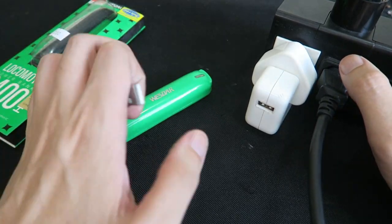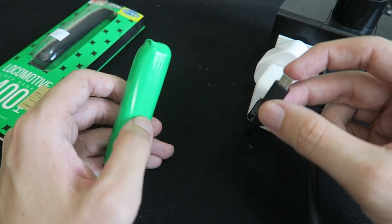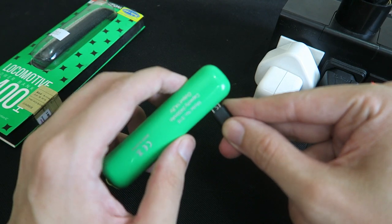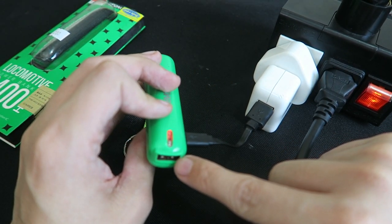When it comes to recharging the power bank, you just use your existing USB charger for your cell phone, tablet, or even plug it into your computer, connect it to the power bank, and it will recharge. Then later you can use this to charge your phone or whatever else you want to charge.